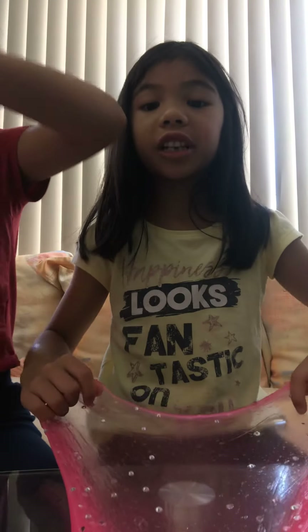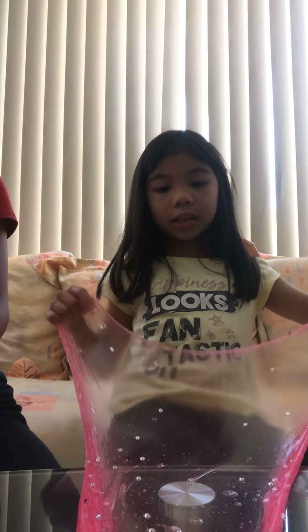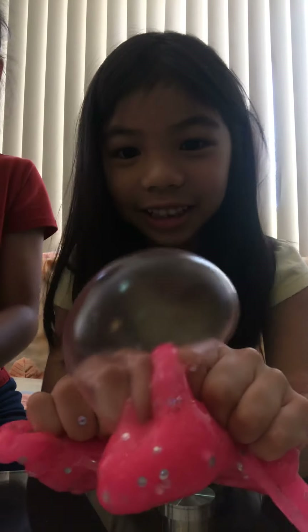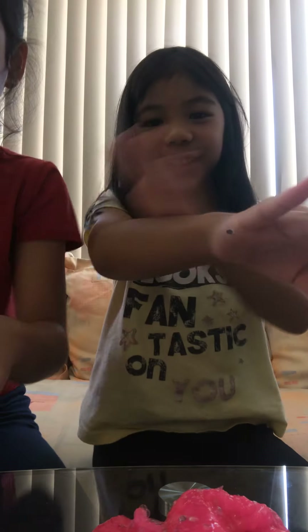Let me check if it's stretchy now. If you're watching this, say hi to Shane — hi Shane! Please comment below because that's her classmate. She has TikTok, no — Musical.ly! Right, she got Musical.ly and I got TikTok. Let me try if I can make a bubble.